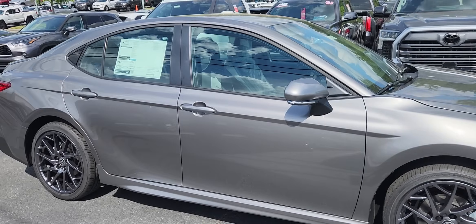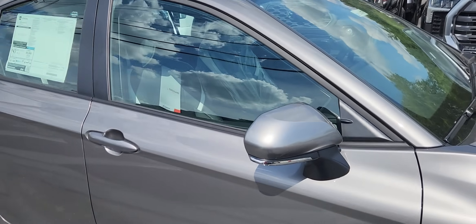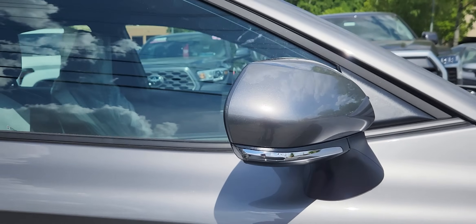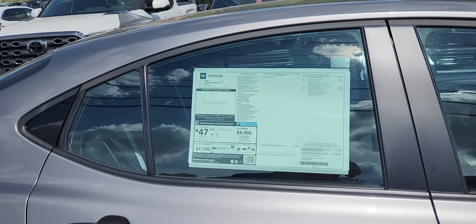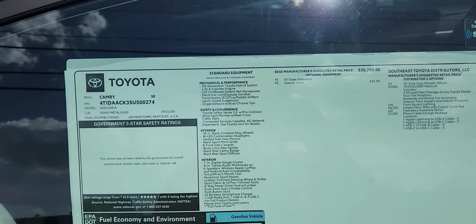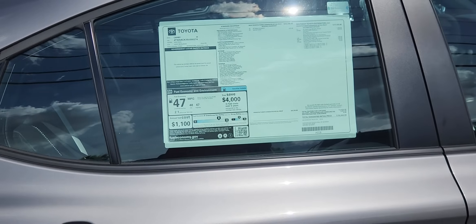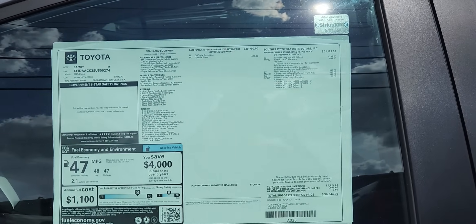Looking at the side profile, the doors are pretty much the same as on the outgoing 2024 model. The mirrors are almost identical — it does have a smaller LED turn signal. The biggest change is of course the drivetrain: 225 horsepower, great fuel economy at 48 city and 47 highway. This is the fifth generation hybrid system that Toyota is introducing in this vehicle.